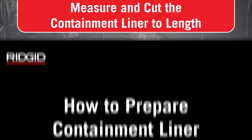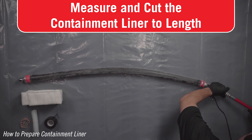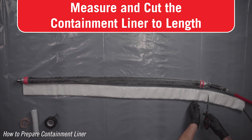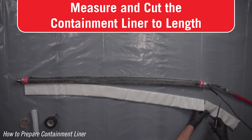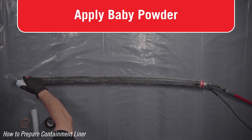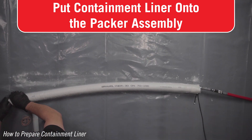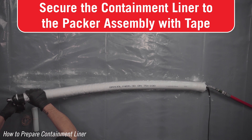How to prepare a containment liner. Containment liner is required when patching through bends to prevent wrinkles — examples include large holes or corrosion in a bend. Measure the containment liner to cover the entire packer end to end, including the metal ends of the packer. Using sharp scissors, cleanly and squarely cut the containment liner to length. Baby powder can be used on the packer to more easily slide the liner over the packer. Slide the containment liner onto the packer.